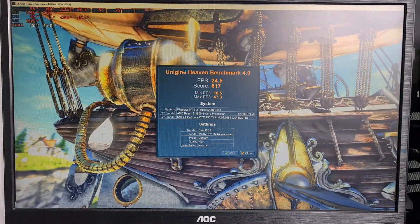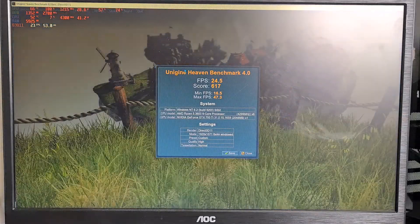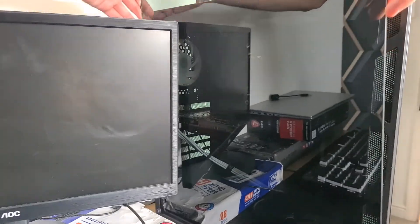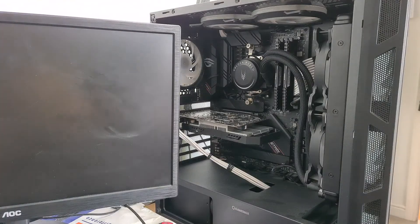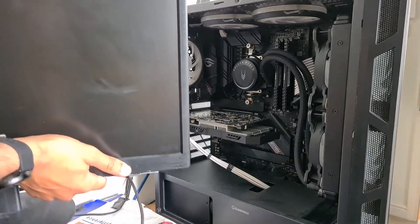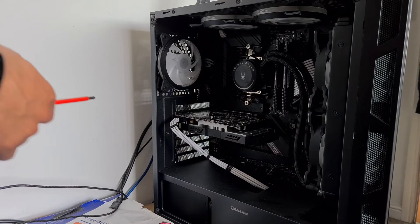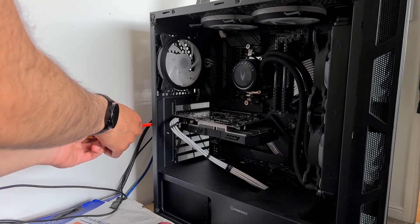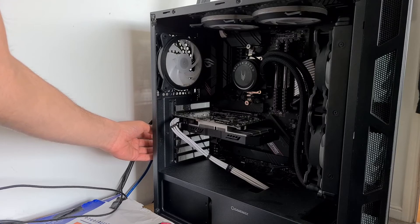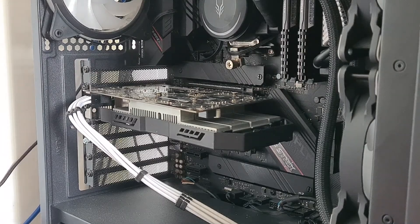Those are the results, so we have to beat 65 degrees. Let's take it apart and give it a good clean down. While I'm taking this GPU out again, I should mention why you should even do this in the first place. For one, dust restricts airflow — eventually it will build up into the fans and it will just make it harder to get air out and in, which raises the temperatures.